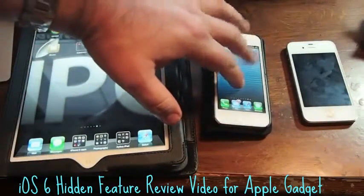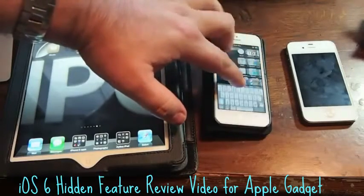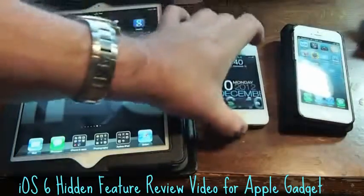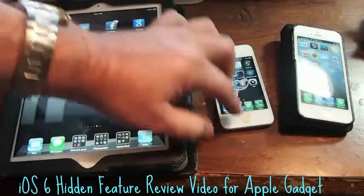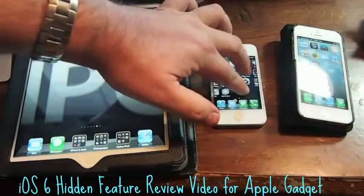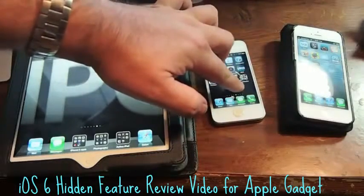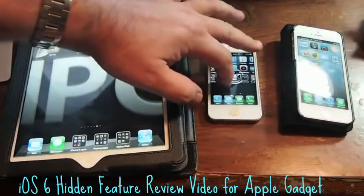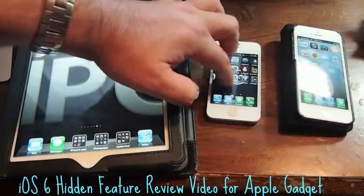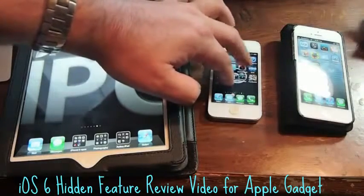It works on the iPhone 5 too. I'm not sure if this is something that's just native on iOS 6, but when I get to the iPhone 4s and try it, look what happens — put my finger on the screen, it doesn't work. So I'm thinking this could be something that's just native on iOS 6 and above, because the iPhone 4s I'm using now is currently running 5.1.1.